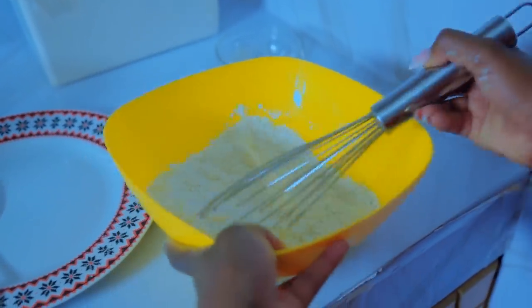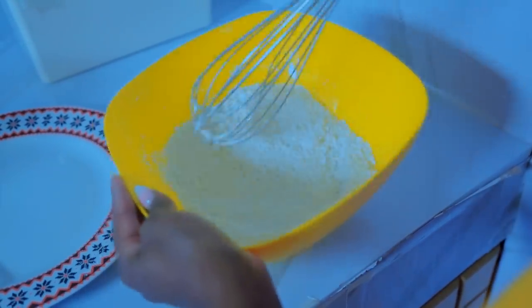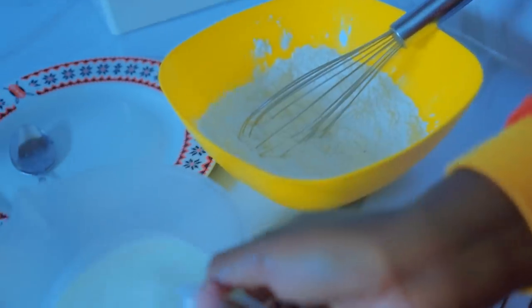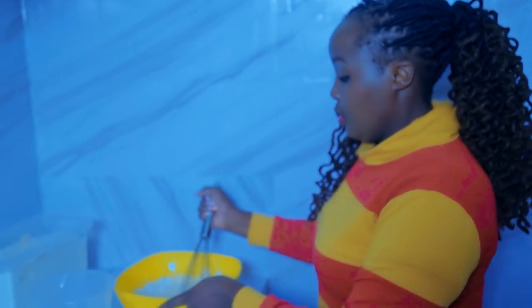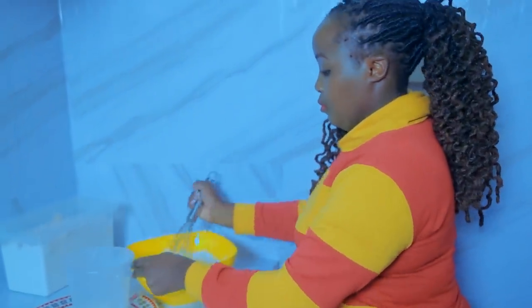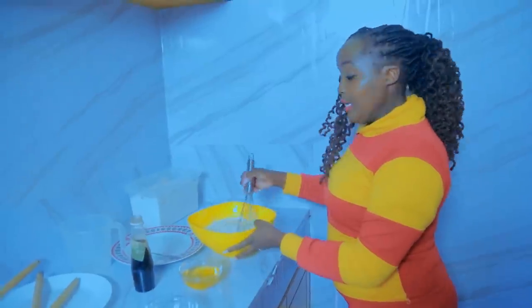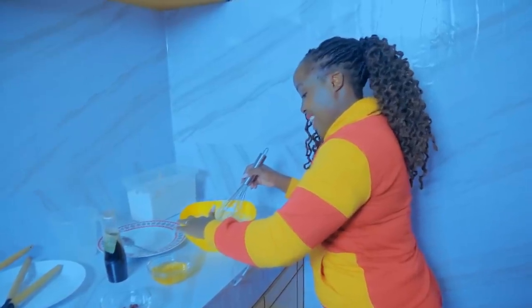Mix them together — flour, salt, and sugar. Mix nicely. If you have a mixer, well and good. Then put in your milk little by little. Please note: we are not looking for a thick batter mixture, we are looking for a very light mixture. You see this batter — it's not heavy at all, it's light.